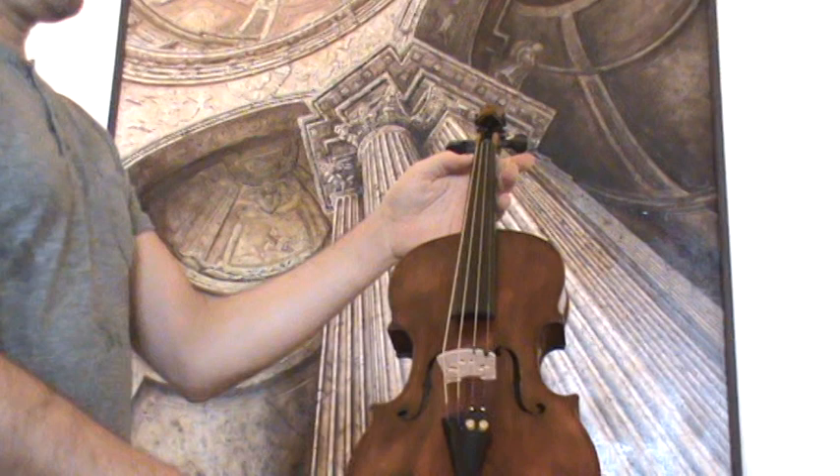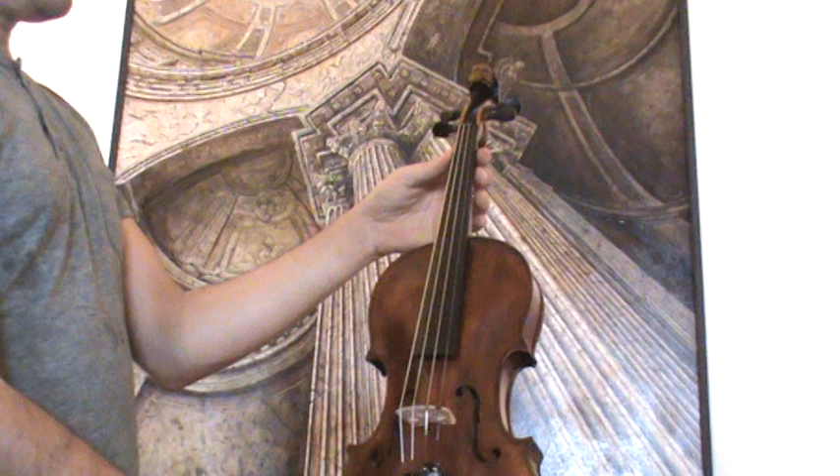In our workshop, the violin received a new set-up with new Evah Pirazzi pegs, new Evah Pirazzi tailpiece, new Evah Pirazzi chinrest, a new bridge and new strings.